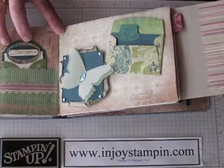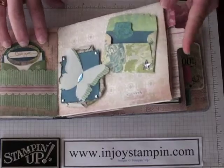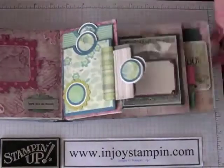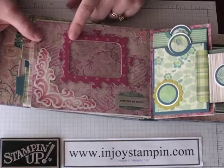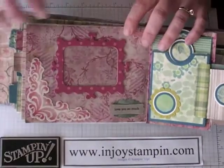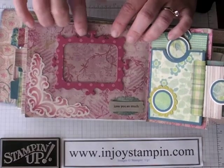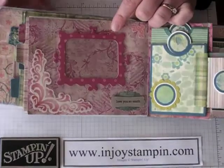A couple more of the tabs here in the little pockets. And over here, this is another Big Shot die — Stampin' Up doesn't carry it — but I added a window sheet behind it so you can slide a picture down in there, and then this is another little space where you can put something.